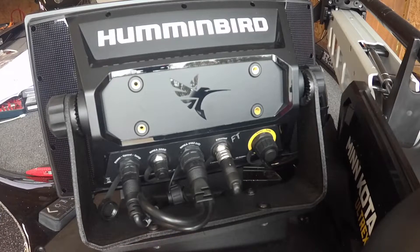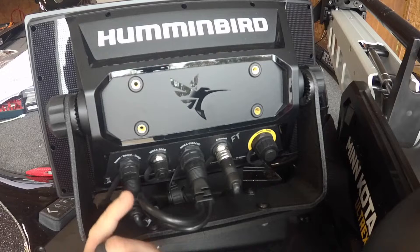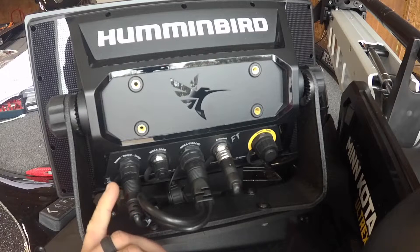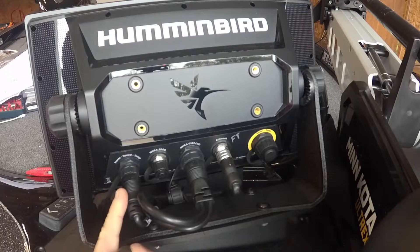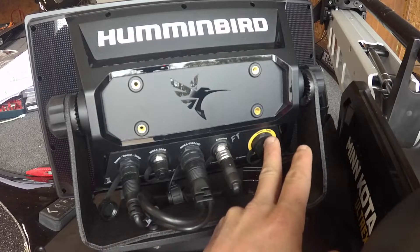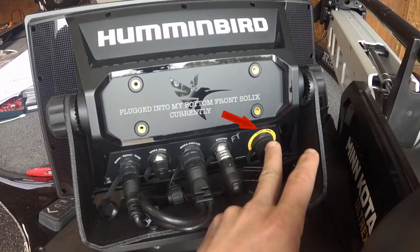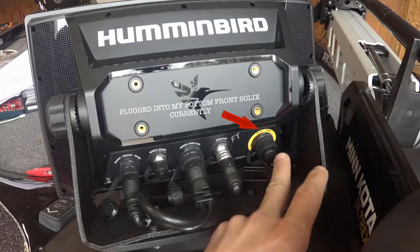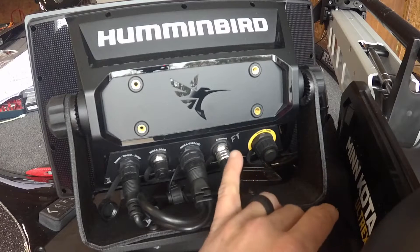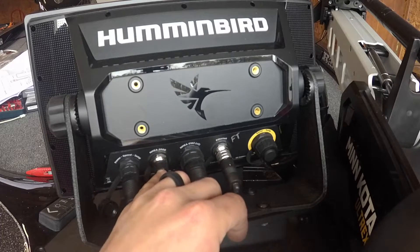On the back of the unit — I'm new to it — we have power, speed, and temp. I'm not 100% sure on the speed/temp part, but that's where your power plugs in; you need a hot and a ground. Over here I know that my Ultrax plugs straight in — it's got the built-in mega down imaging — and that cord will plug straight in right here.